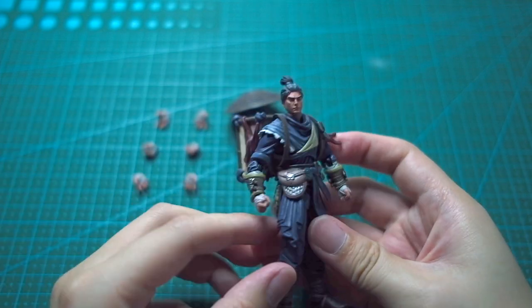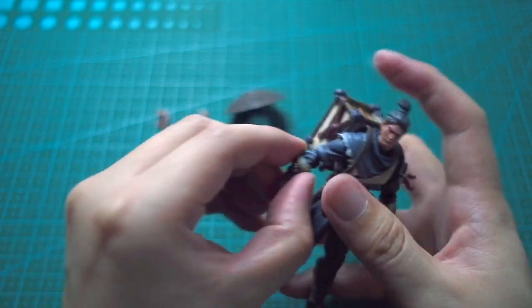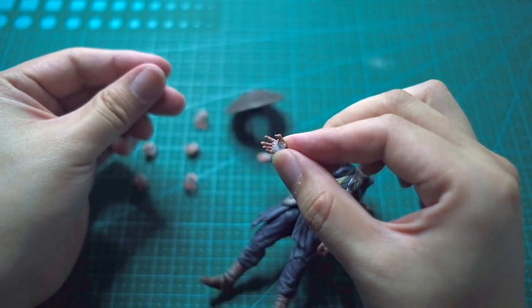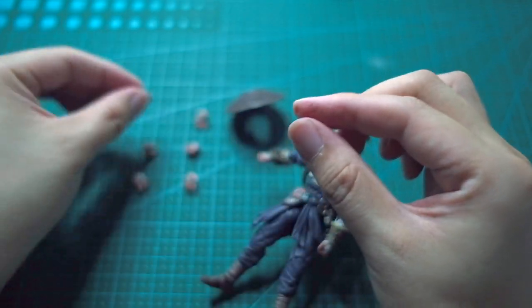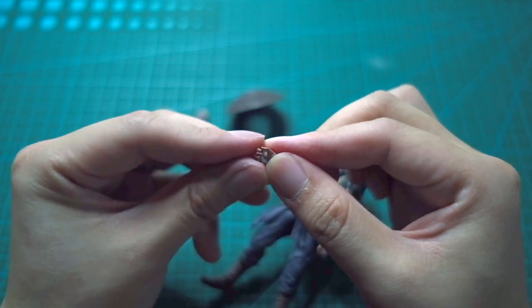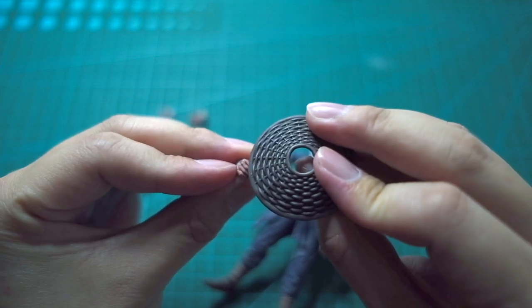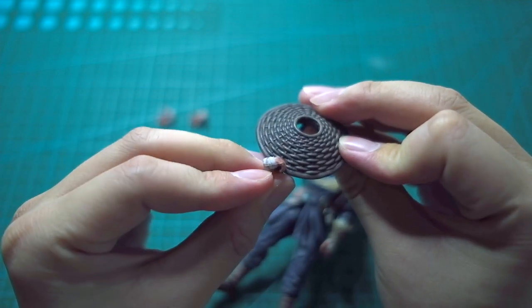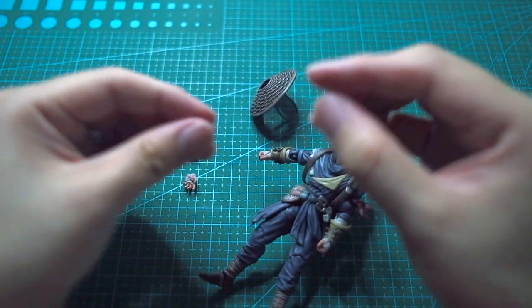I think I'm gonna collect the rest of the series — I've already got a female character, can't remember her name. Here are the hands: this is what I call the kung fu hands, and this looks like a weapon-holding hand, but the figure doesn't really come with a weapon. So this guy is just gonna martial art and kung fu his way through.